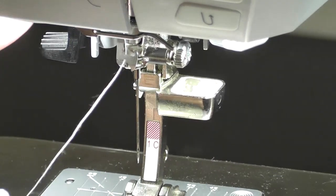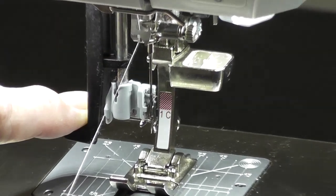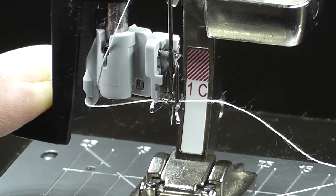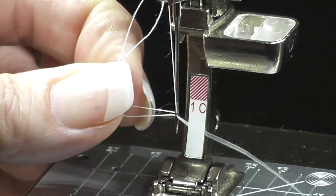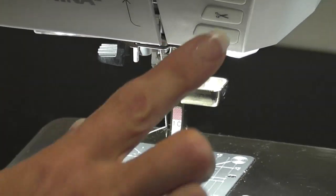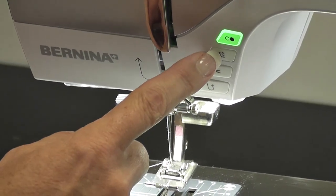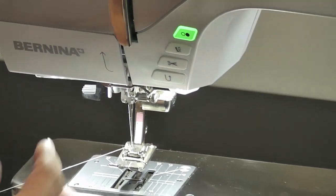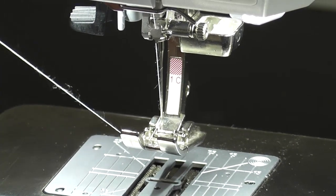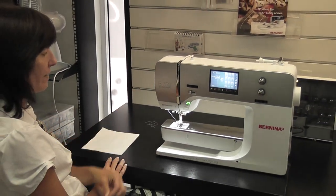Push your needle threader till it can't go any further, slide your thread across, let your right hand go, let your left hand go, and you've got a beautiful big loop to pull — and you've threaded your needle. Push your foot button to get your foot back up — it's the second button here — lay your thread underneath and use your thread cutter. On older machines you go front to back; on newer machines you go back to front, and there is your thread cut.